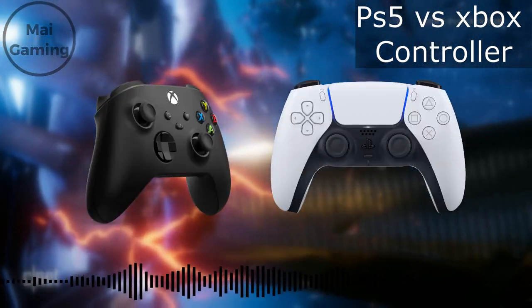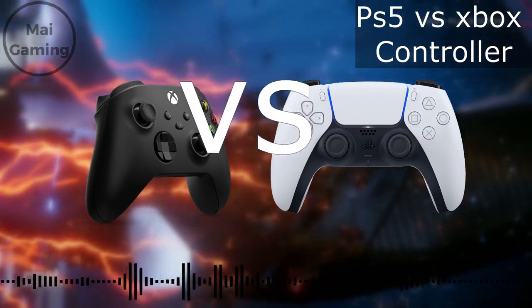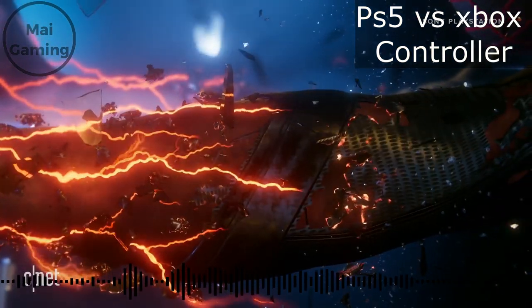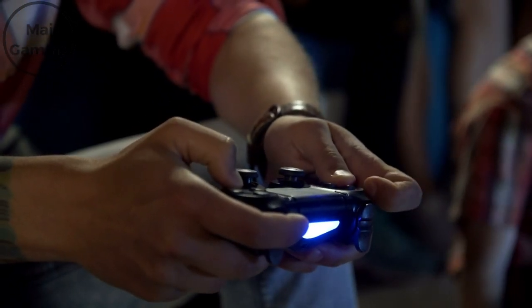PS5 DualSense vs Xbox Series X controller — which is better? With the launch of the PS5 and the Xbox Series X comes all new controllers, and today I will compare them both. I'll be talking about the features, comfort, and most importantly, which one makes you a better gamer.